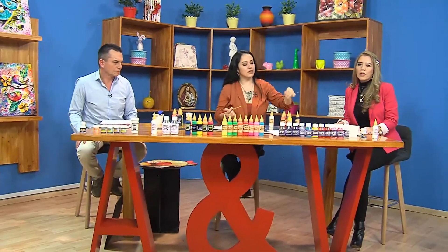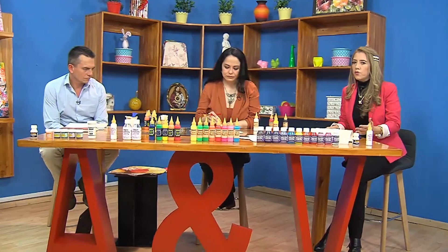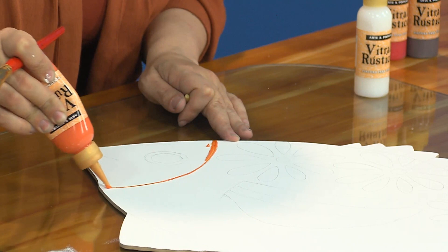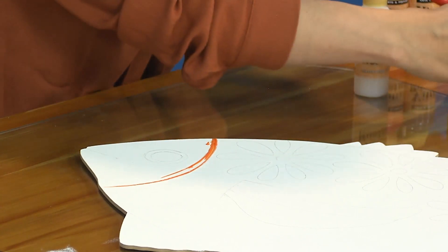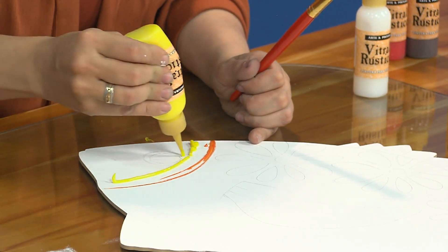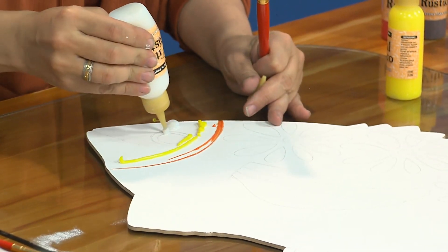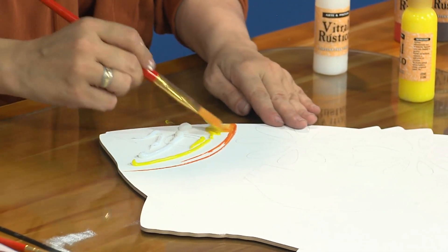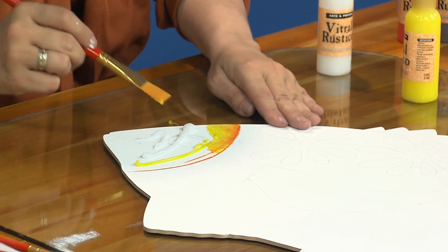Es para que no quede como un acrílico que va a cubrir la superficie total del proyecto, sino que simplemente va a dar ese tono traslúcido que necesitamos. Con la ayuda de la boquilla del dosificador, marcamos un poco de naranja, un poco de amarillo y un poco más generoso del vitral cristal. Es como el que nos genera la transparencia, sin color, mientras los colores ya tienen color.